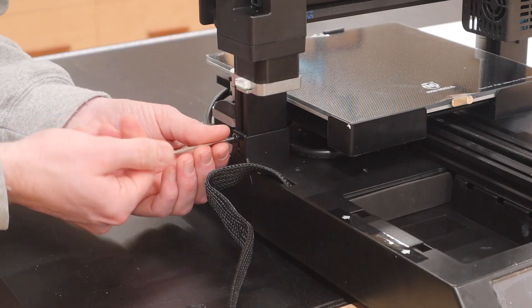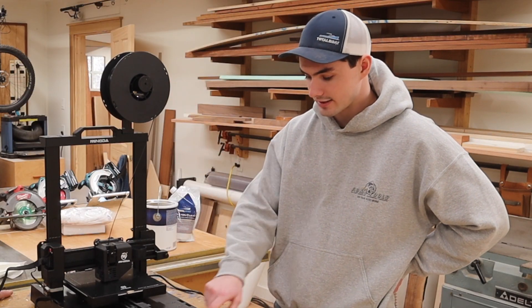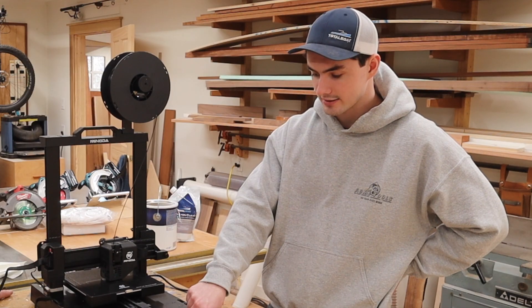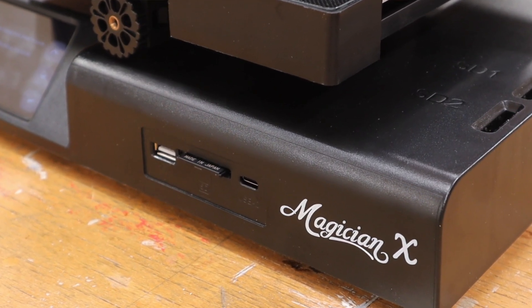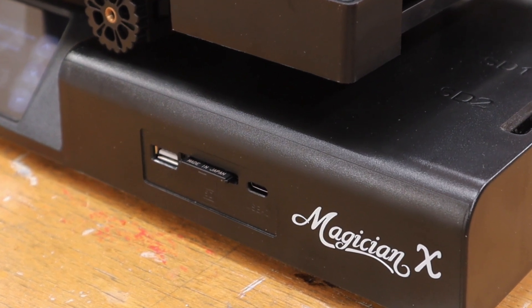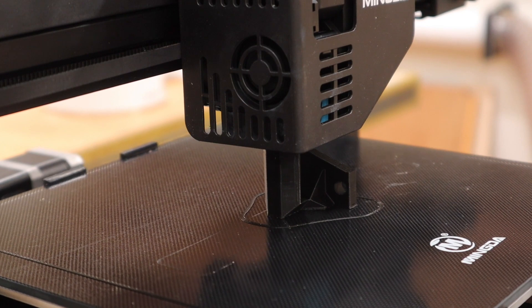From there you turn on the machine, load it with your material, insert the SD card that comes with it, and it's really easy to get it printing. The SD card comes with a few test prints so you can see how the machine is working.